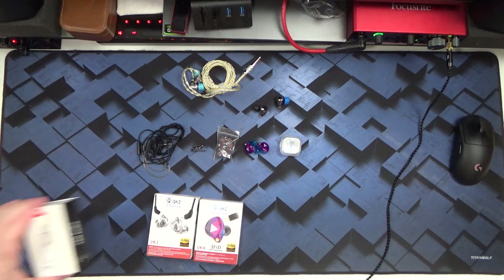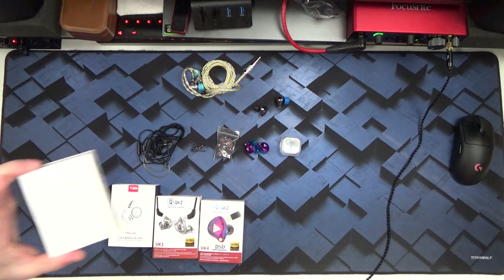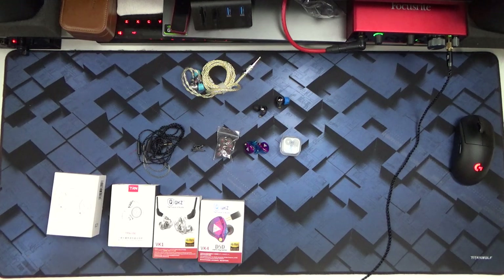Also recently I took a look at the QKZ VK1, the TRN V90, and the KZ ZSN Pro, all of which I found lacking, even for their sub $30 or sometimes as low as $10 price points.